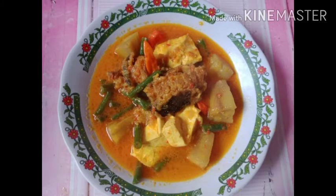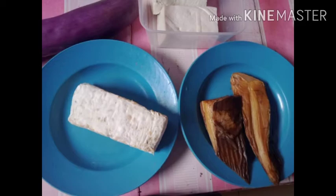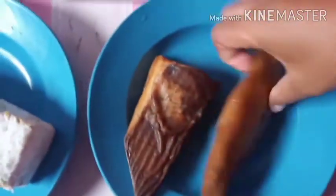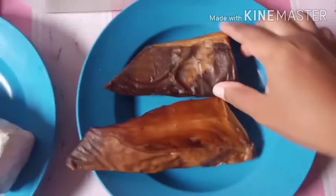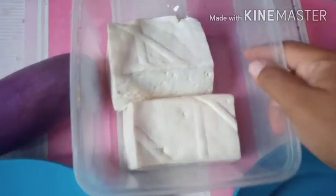Assalamualaikum. Saya beli dari belanja pagi hari ini, dan saya pakai tempe satu batang dan tahu — tahunya nanti saya ambil satu — dan saya pakai terong, nanti saya potong kecil-kecil.